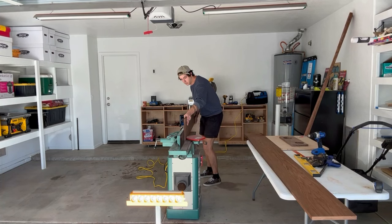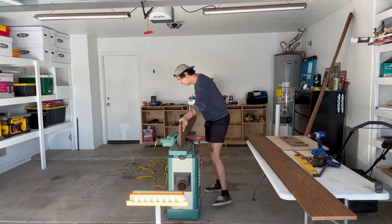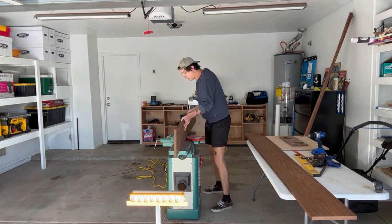Alright, so the first thing we got to do for this build is basically mill down the boards we got from the lumber yard. For this project, I decided to go with roasted poplar instead of walnut, strictly just to save some money.